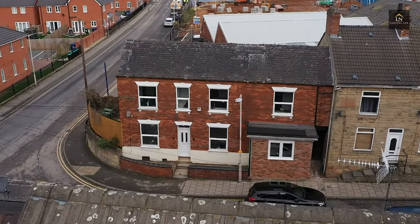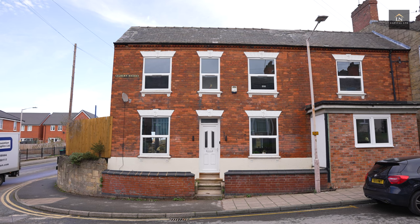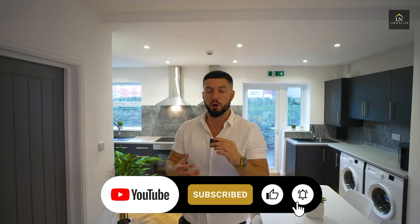So after all the ups and downs, we finally finished this 8-bedroom HMO in Nottingham. In this video, I'm going to give you the full numbers breakdown, show you the before and after photos, and hopefully someone can learn how they can do it themselves.